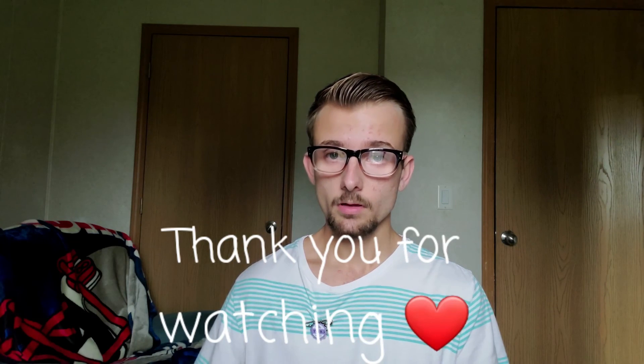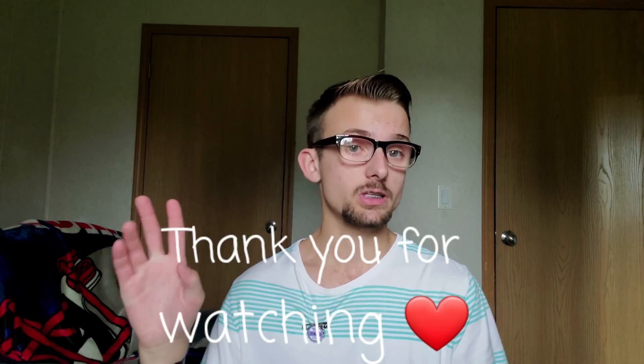That is it for today's video. Let me know what you guys think in the comment section down below and I will see you in the next one. Peace.